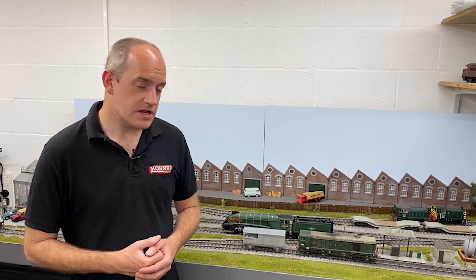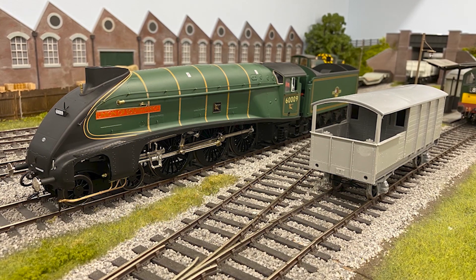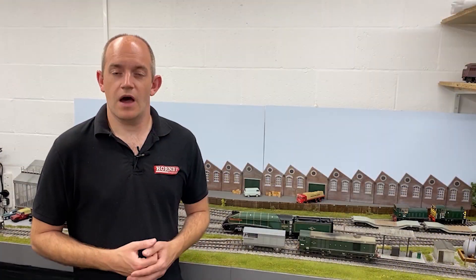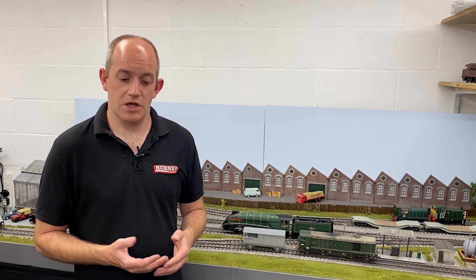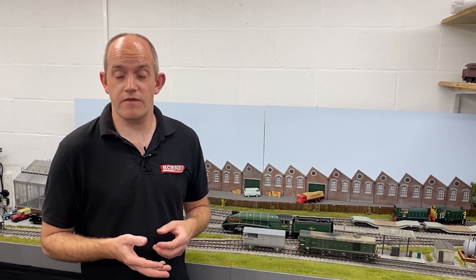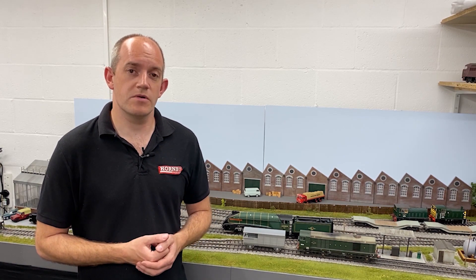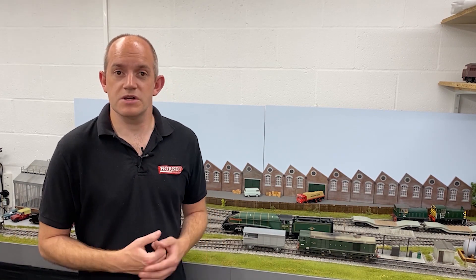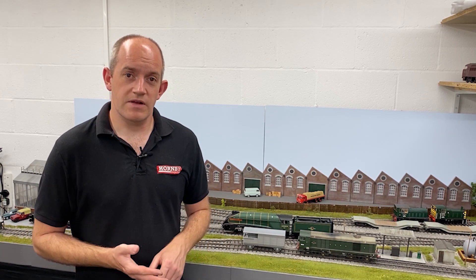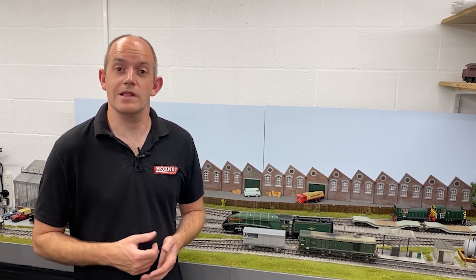Now let's look at the O gauge. Pride of place goes to the Hattons O gauge A4. Our sample model is 60009 Union of South Africa, one of several versions of the A4 just released by Hattons. These locos have been made by Heljan for them and cover both the original streamlined locos with valances — available in LNER Silver and LNER Garter Blue — and the later version without valances available in BR-lined blue, BR-lined green with early and late crests and a choice of tenders. Hattons have done a lot of research on these, including different chimney formations for different locomotives. For example, Union of South Africa has a double chimney. They've also got a LokSound L decoder socket in the tender with space for two speakers. You can read the full review of the new Hattons A4 in the latest issue of Hornby Magazine.